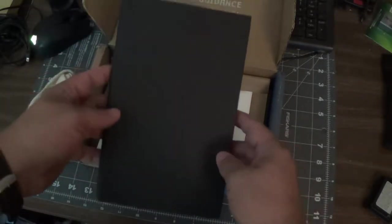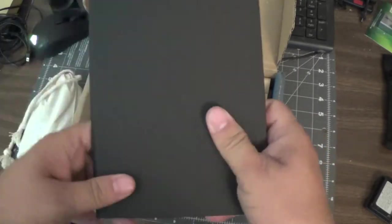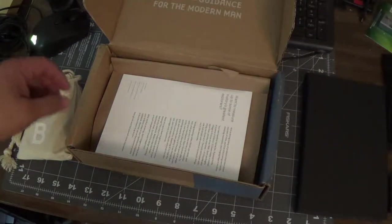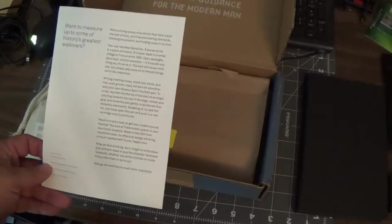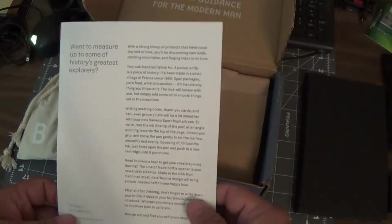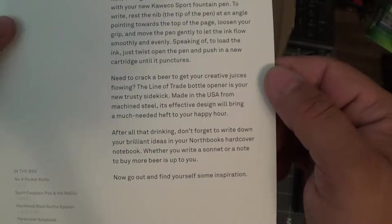First in the box, the biggest item — it's a journal, for the most part, from North Books. Journal to your heart's content. Something I don't do much, but it's a nice, decent book. I do like it. I think the wife will probably end up using that. You got the little flyer that shows you everything in there — a little spoiler alert. This one is geared towards, I don't know if you'd say history. If you guys want, you can pause it and read some of it.